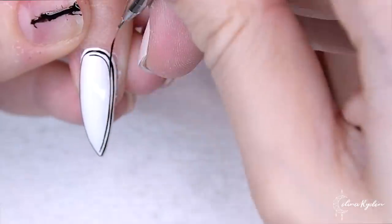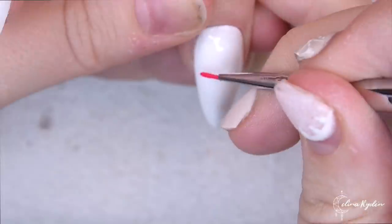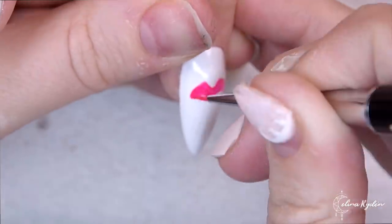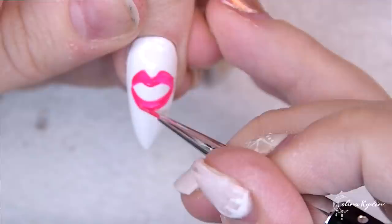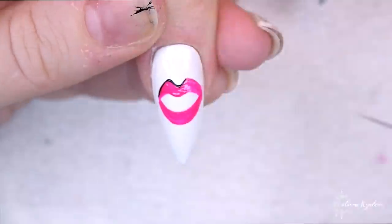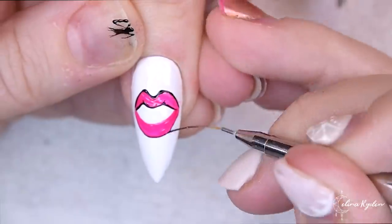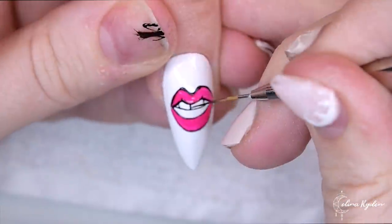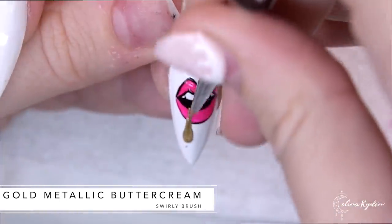Here I've gone in with some black and I started to paint some lines around the white nails using my stripy brush together with the black gel paint. And here we are going to create the drooling mouth. I'm using a buttercream here as well and mixing that with the black gel paint. I prefer to use the white and black gel paints when doing lines — I think it works a little bit better.